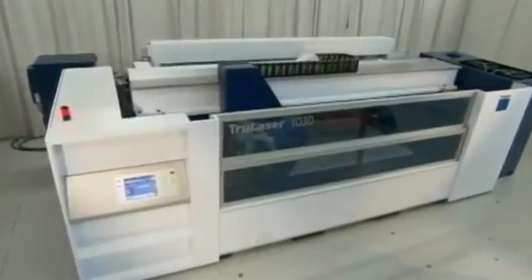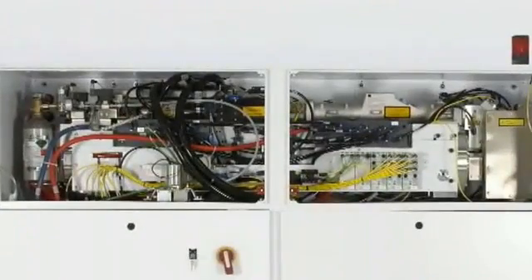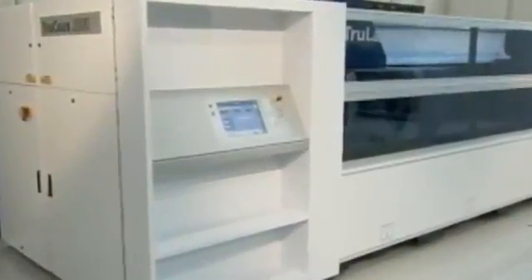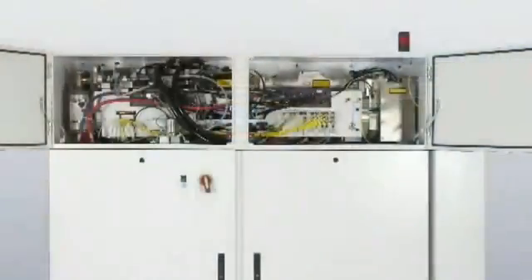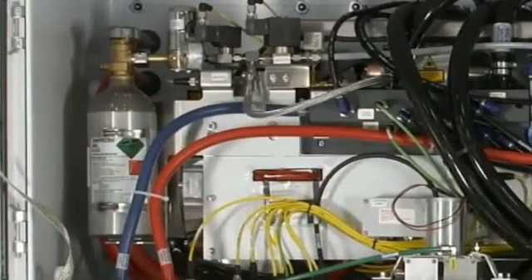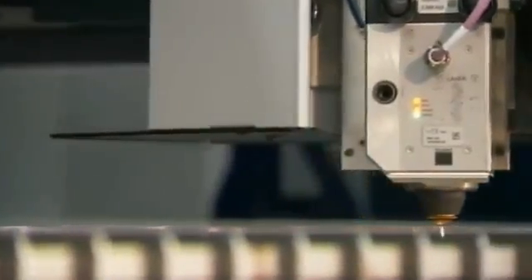At the heart of the TrueLaser 1030 is the Trumpf TrueCoax laser, which offers outstanding performance in a compact package. The exceptionally high beam quality of the TrueCoax produces high-quality cutting in a wide range of materials, from thin gauge up to five-eighths-inch thick steel plate, as well as aluminum and stainless steel. The energy-efficient TrueCoax laser also features reduced operational costs, and a single premix gas bottle lasts for an entire year.